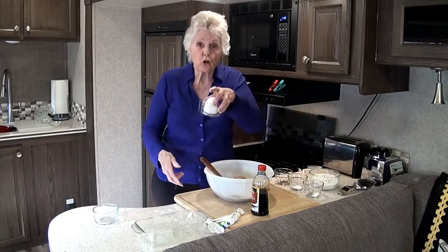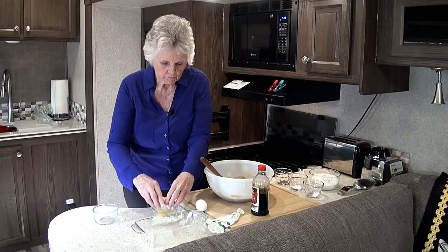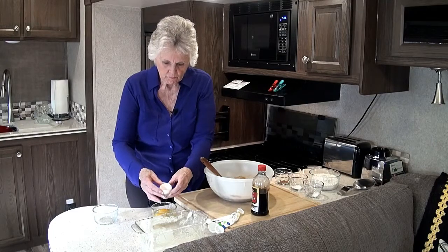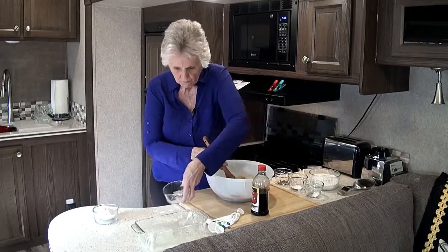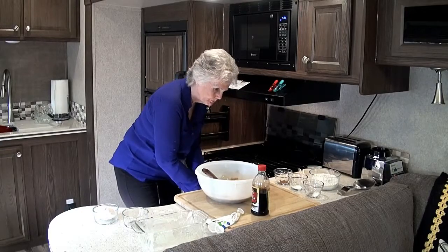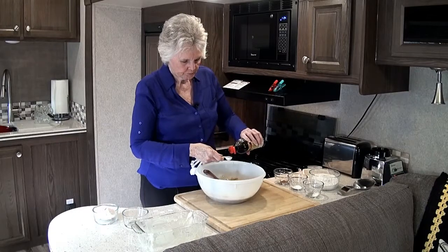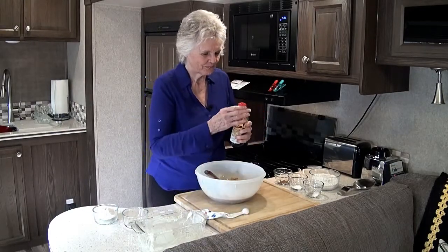Now we add to this two large eggs. Next, we add a teaspoon of vanilla — approximately — maybe a little more; it can't hurt.